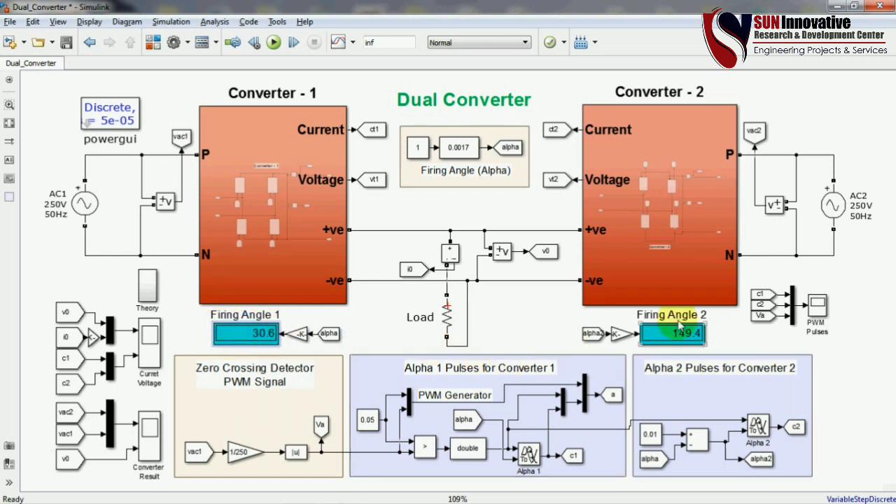There is a display for firing angle 1 and a display for firing angle 2. Running the simulation will show how pulses are generated, what the output voltages are, and how the PWM signal is generated for converter 1 and converter 2 outputs.